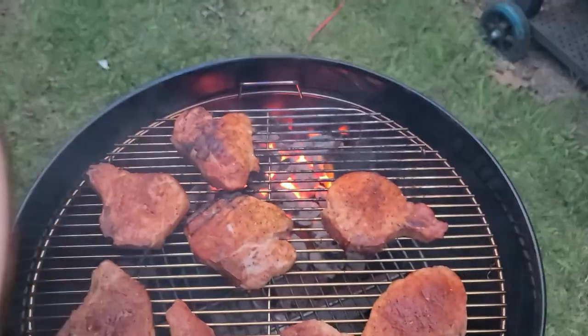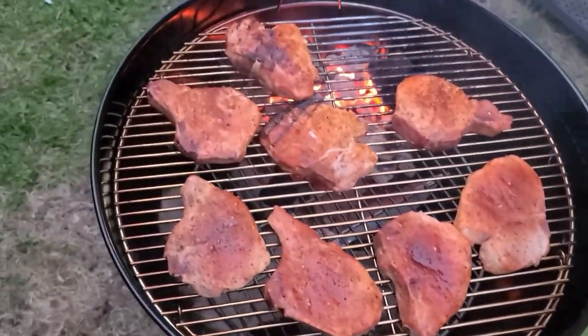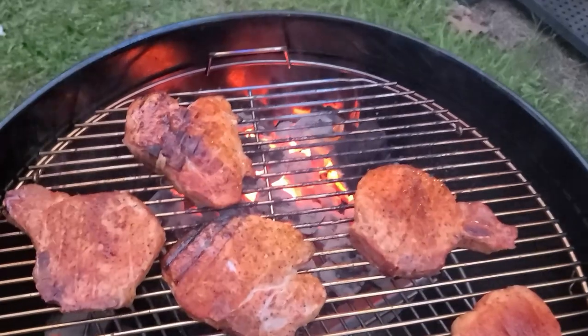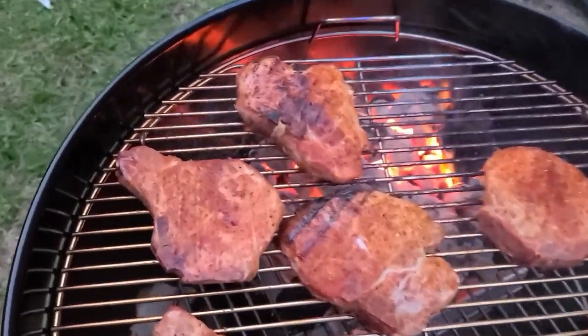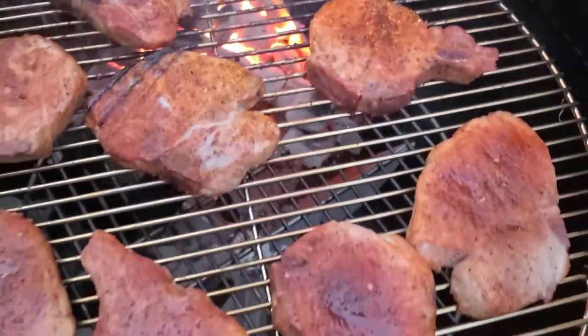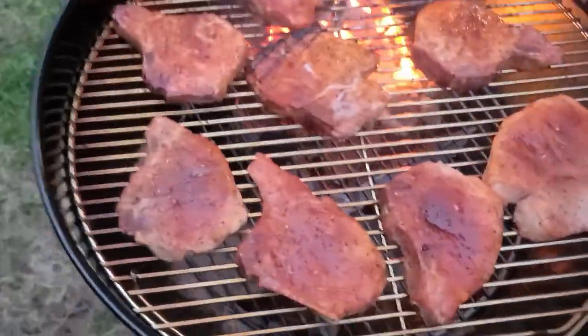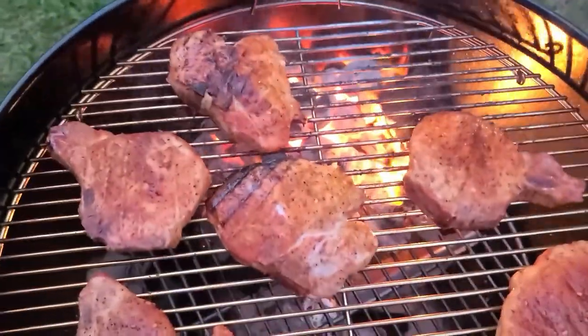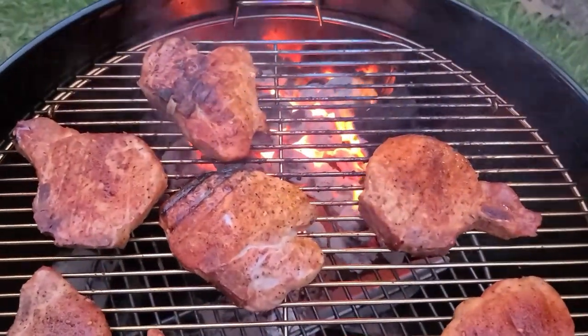A few moments later — we've thrown the other four chops on the not-so-hot side, and you can see the Kingsford and that apple chunk burning beautifully. We've given them a flip and got a pretty good color going. We're going to swap these out in just a second — get the indirects onto the direct side and the directs onto the indirect side — and let them finish out to that beautiful done temp we're looking for.